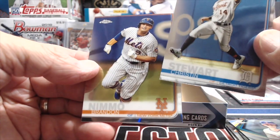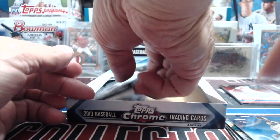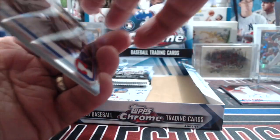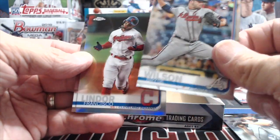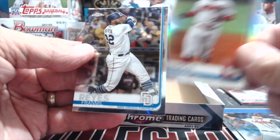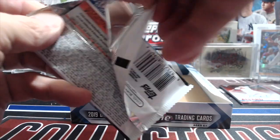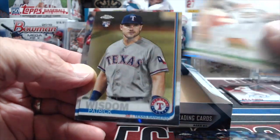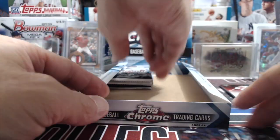The first red auto we pulled was a George Springer, which at the time would be worth so much more. We sold that card for about $110 — okay, leave the negative comments, you can speculate all you want, he wasn't really supposed to be that amazing at the time. That was 2014 Chrome, five years ago, and prices weren't what they are today. There's a Mookie Betts and a Piscotty. It'd be cool if they made prism autos — prisms are really cool looking.